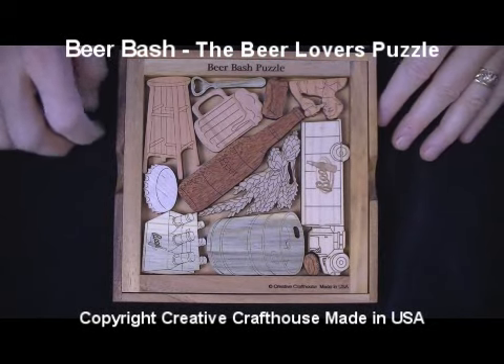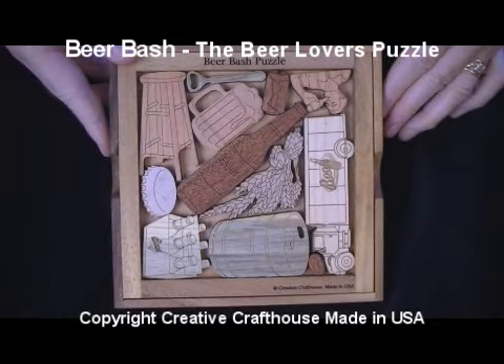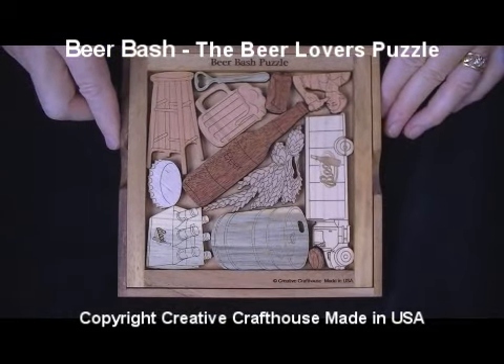Hi folks, David at Creative Craft House, here to show you our new Beer Bash puzzle. This one's kind of cool — another in our picture frame series of puzzles.